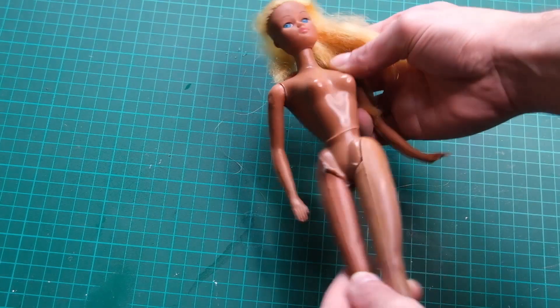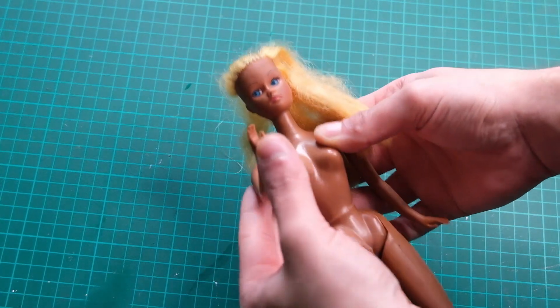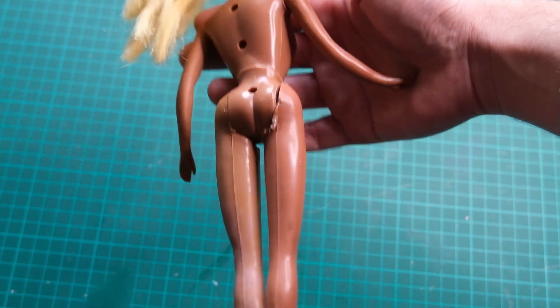I bought her on eBay. The seller listed her as a vintage clone, but upon further research I found out she is actually a legit German fashion doll. Either way, this doll has seen better days.